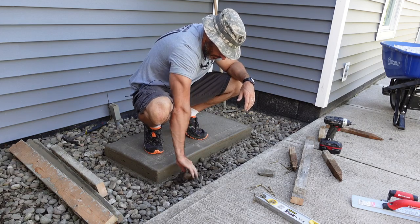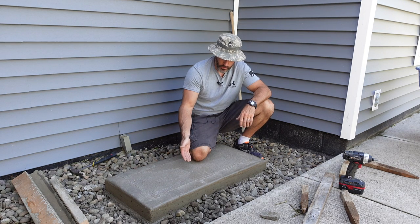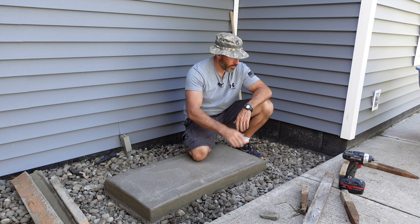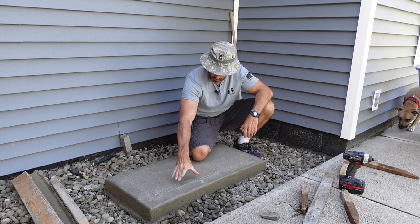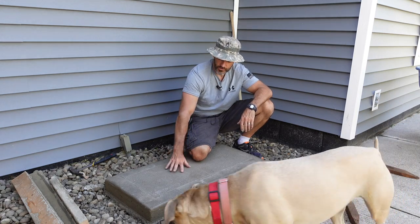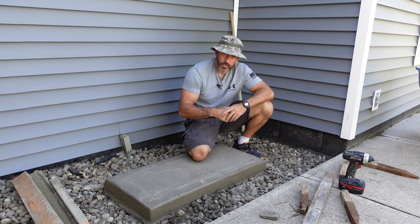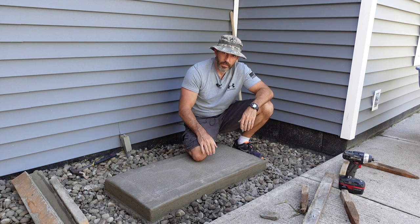I hope this video helped you out a little bit with pouring a little slab of concrete. Some of the things I was doing in this video would also work just for a sidewalk. If I was doing a sidewalk, I like to take a broom and brush it to make it a little rougher so it's not just so smooth, and then I still would have done my edging like this. Leave me a comment down below, hit that subscribe button to help support my channel. God bless and have a great summer.